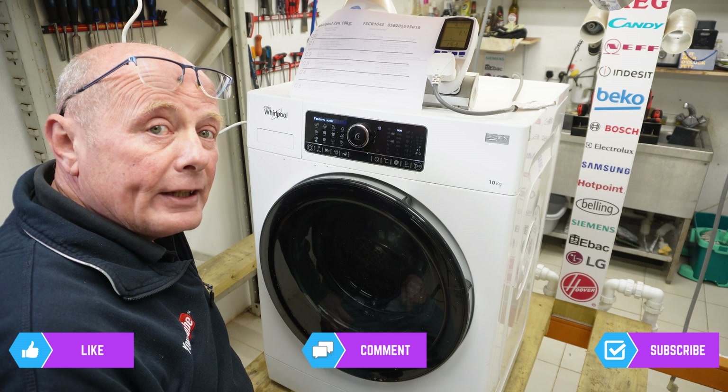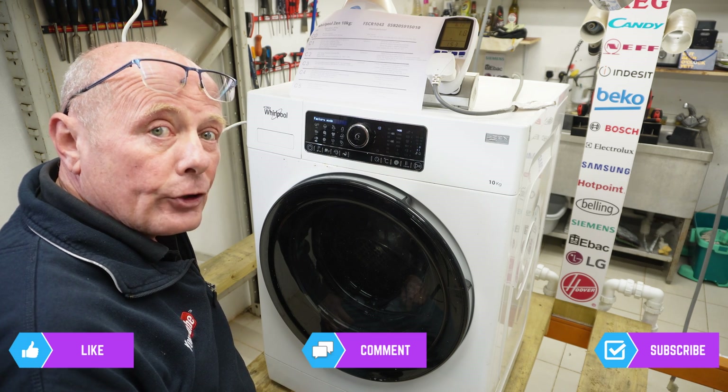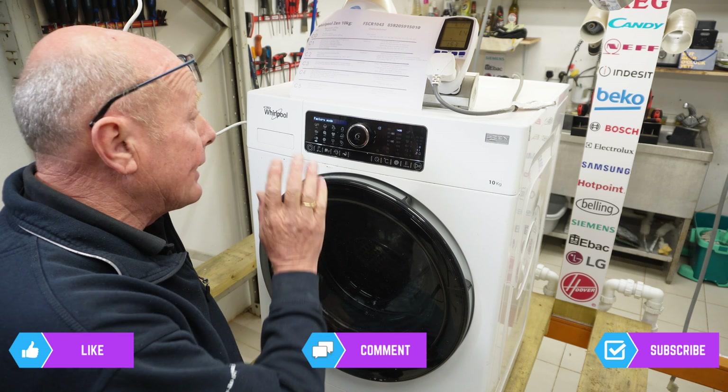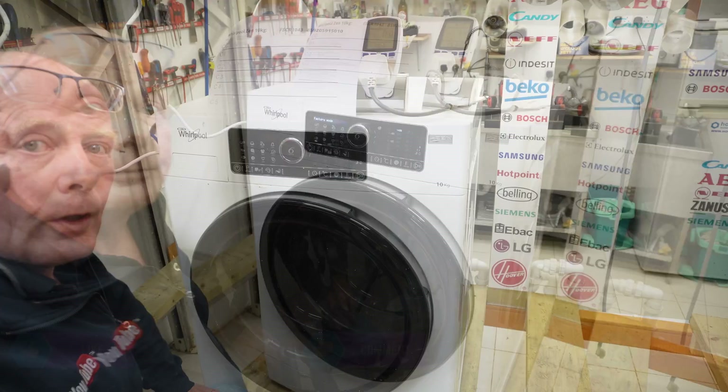You will also be able to turn the dial between factory mode and service mode. Factory mode records the actual error that occurs during the cycle, and service mode will show you the last recorded errors that were on the system. This machine has some error codes already built into it.